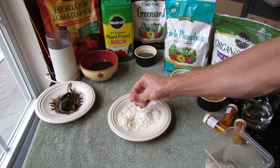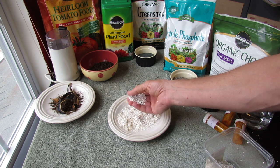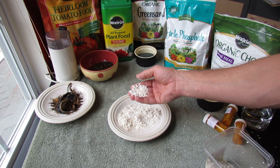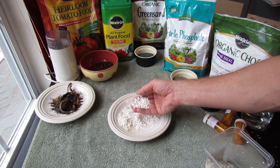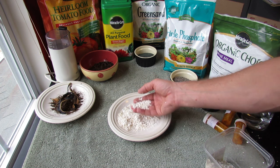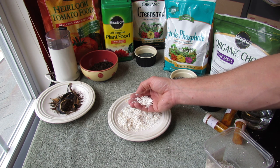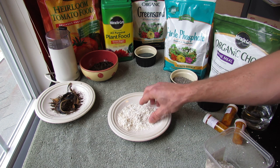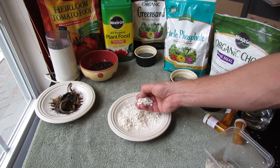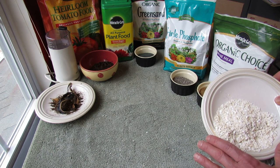Why does this work? This works because the eggshell edges are extremely jagged and the snails and slugs are soft-bodied pests. So when they crawl across this or they come across an eggshell, it's going to stick to their mucous membrane and it's going to irritate them. So eggshells about this size if you want to effectively keep them off your plants.